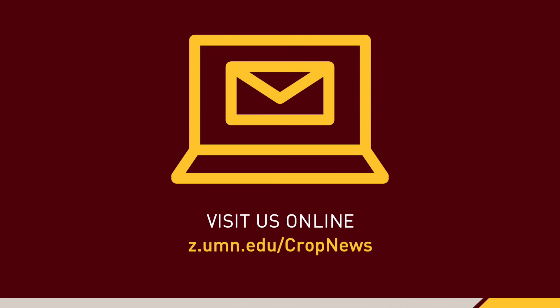Sign up for Minnesota Crop News email alerts on the latest in research updates and current growing conditions.